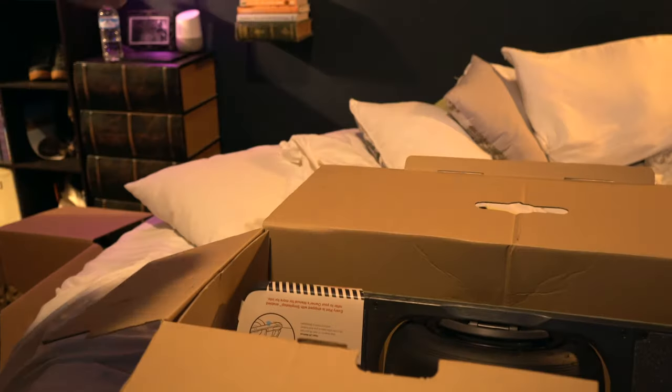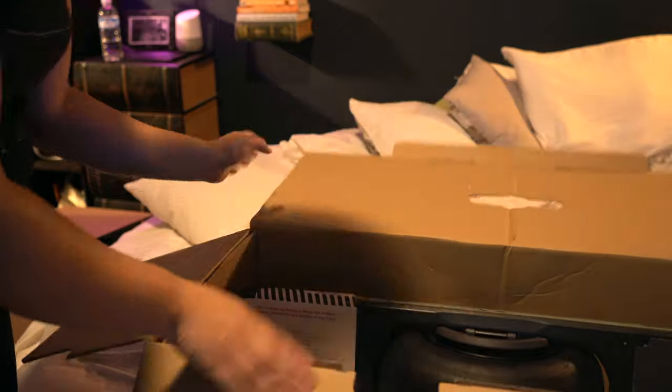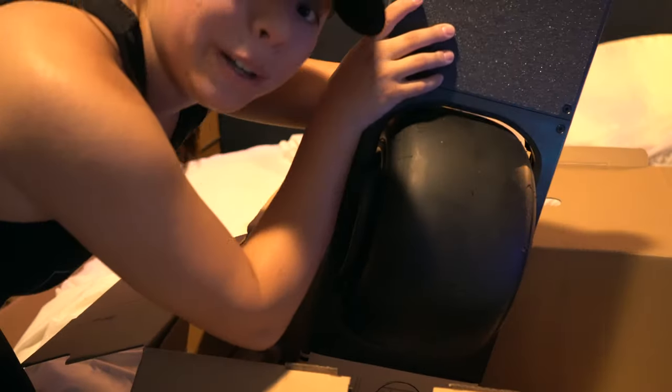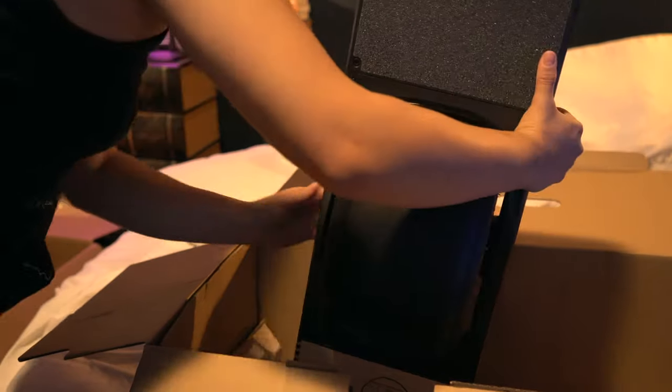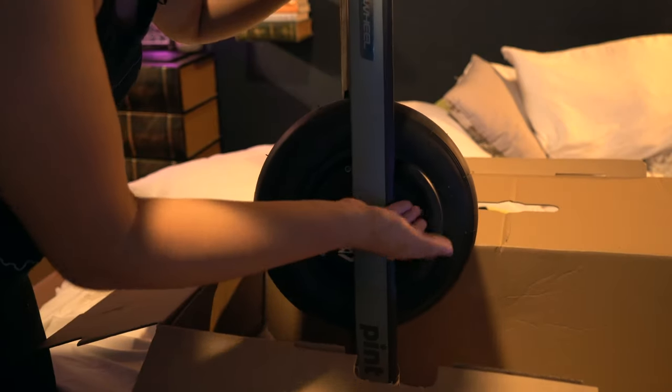Holy crap, oh my gosh, it's here — look at that! Oh my god, I really need to work out — holy crap, this thing is heavy! And this is supposed to be a lot lighter than the XR. Wow, welcome! Oh, it already has a handle — I didn't know it came with an actual handle; I thought that was extra because I saw them in the accessories section on their website.